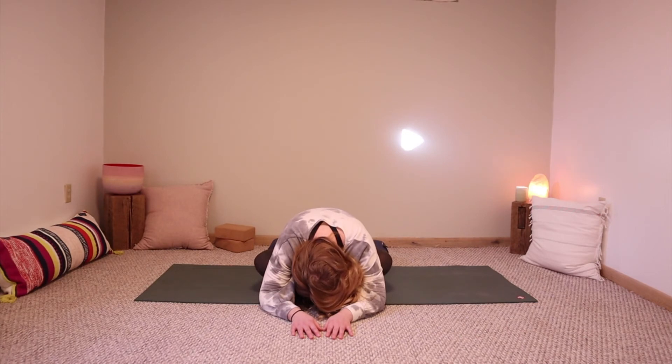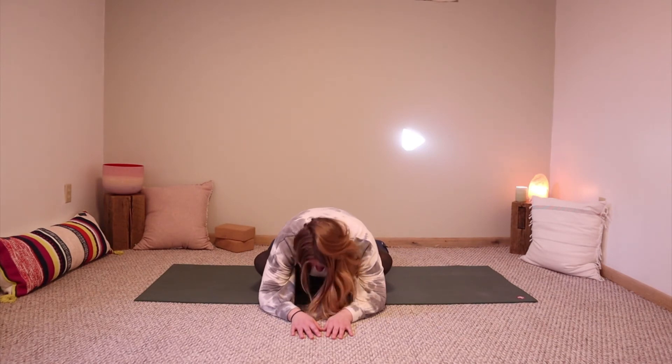Come back to center and then lastly, just walk your hands forward and let your spine round. Maybe your forehead will come to rest on your hands, on a block, or on the floor — or maybe your head is just hanging.